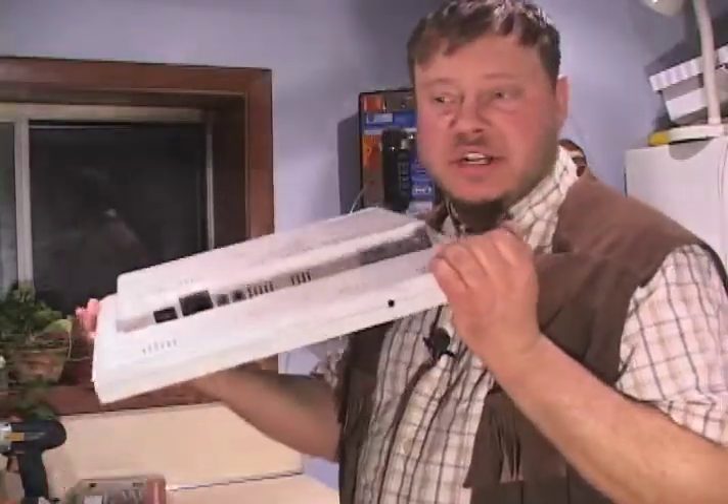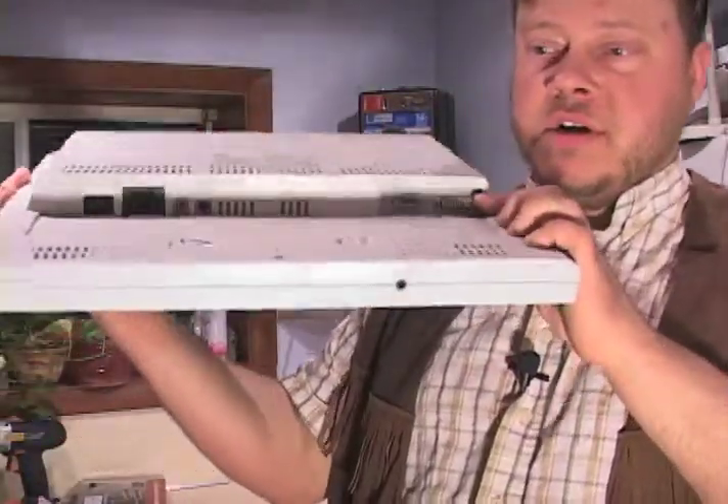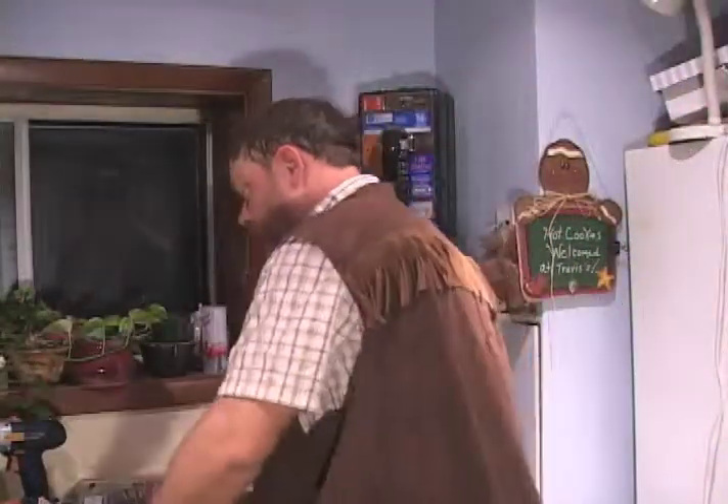This monitor is a pretty nice monitor because in the back of it you have your audio and you also have two types of connectors for the video should you choose a fancier video card — DVI or VGA.